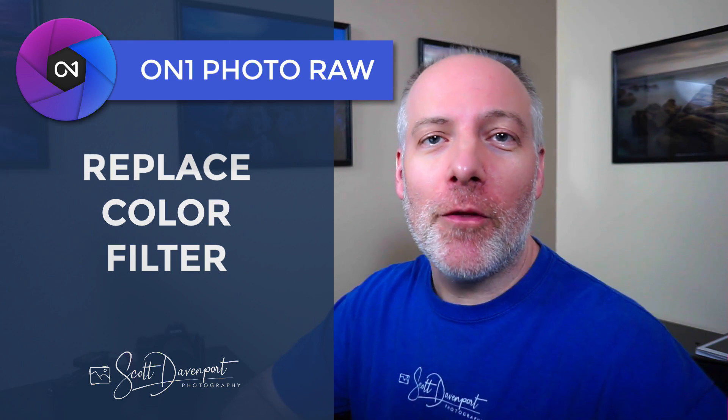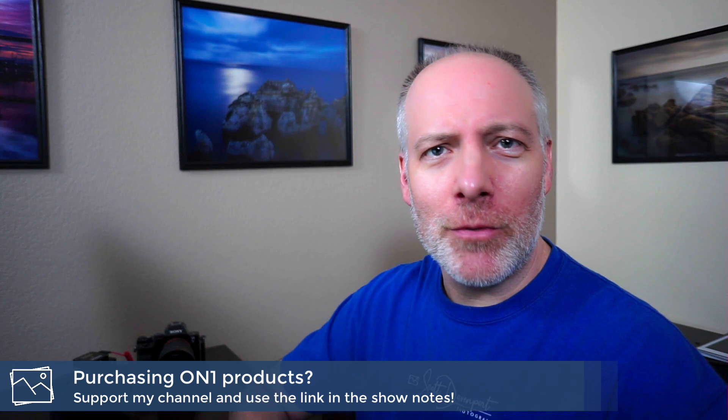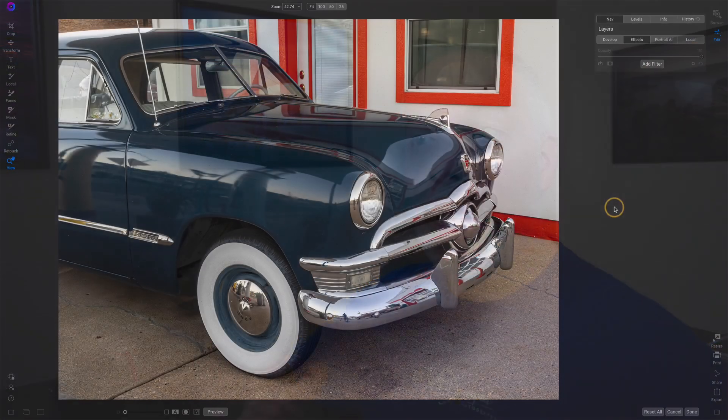Hi, gang. Scott Davenport here. In this video, a new feature in ON1 Photo Raw 2021 — the Replace Color filter. And it does exactly what you think it will do: replace one color with another. Really quick, if you're thinking about upgrading to Photo Raw 2021, or maybe making your first ON1 purchase, please consider using one of the links below this video. No extra cost to you, and it helps support tutorial videos like this one. So let's have a look at this new filter.